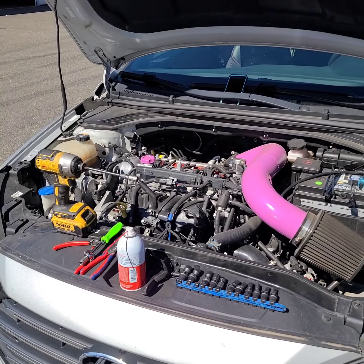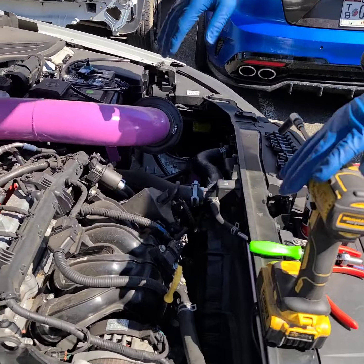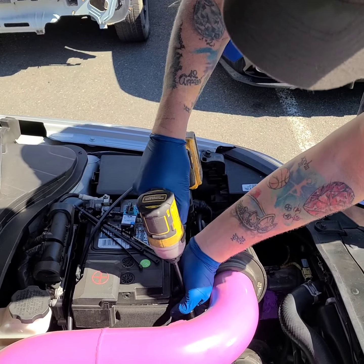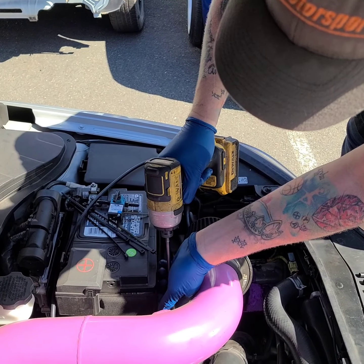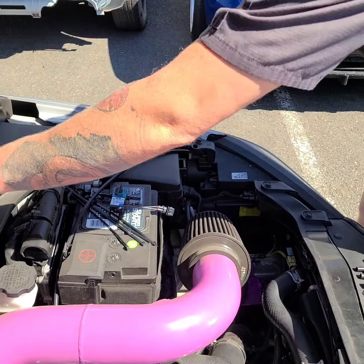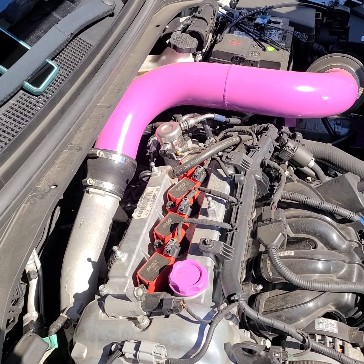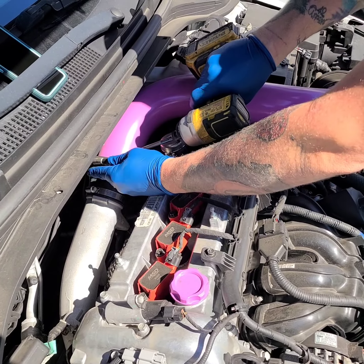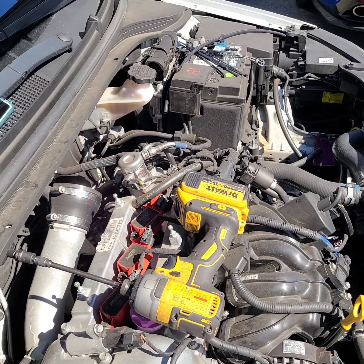First off, we're going to pull the intake and get it out of the way. There's a 10 millimeter bolt over here. Got the little bolt out of the way. Now I need to go back there by the back of the engine and get the intake off — that should be a 7 millimeter. I'm going to loosen that, and then just pick up, give a little twist, and we're out. We're going to set that down behind us.